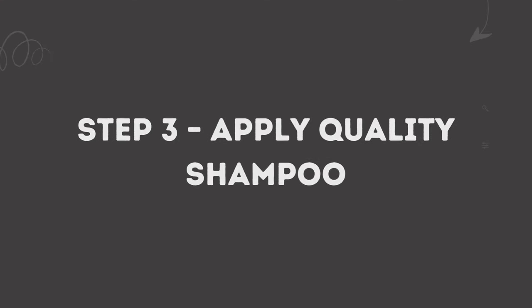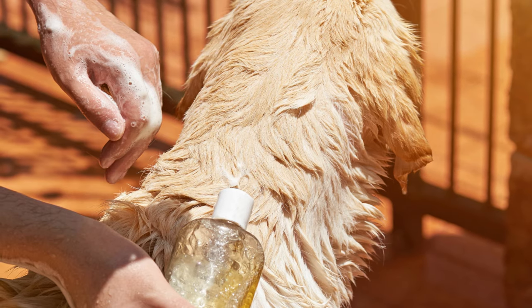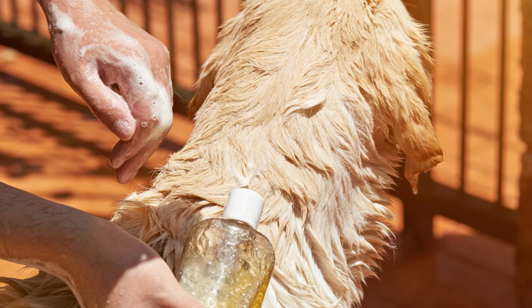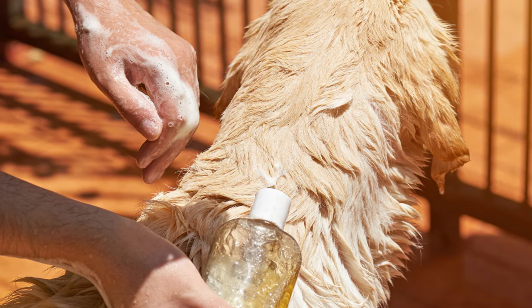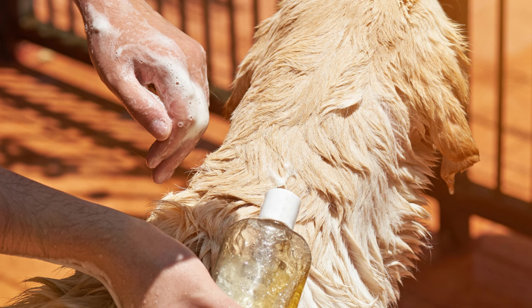Step three: apply quality shampoo. Use your hands to gently apply the shampoo through their coat down to their skin. Take care to avoid sensitive areas like their eyes and face. Add water if needed to foam it up. Thorough shampooing will help build a healthy coat and skin.